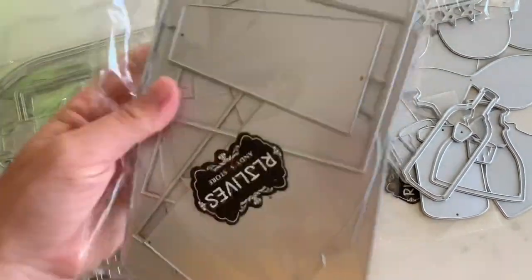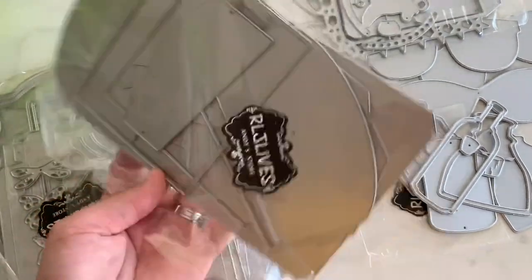Next is this one right here. It makes like a little 3D purse style thing. You can see the two little holes right there where I think string or ribbon would go in. So I'm going to have to assemble this guy.